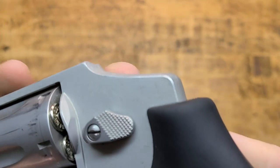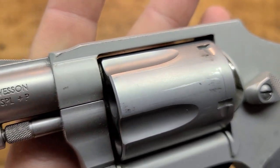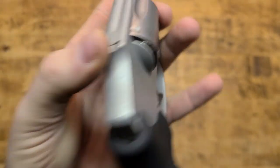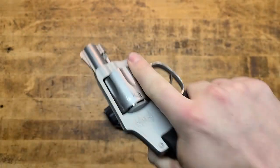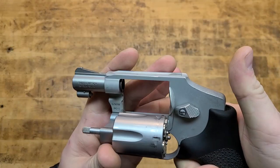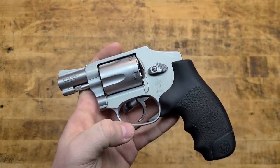This one has definitely been carried — I've shown it in several videos with all the wear and tear. It works perfectly fine every time I pull the trigger, it goes bang. The cylinder locks up, it's in time, it's lightweight, handy, pointable, and shootable. It does not go out of battery — you can make contact hits with a revolver, which is great up close and personal.